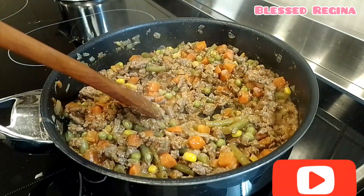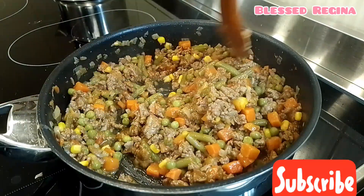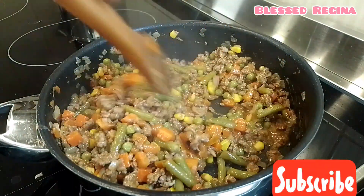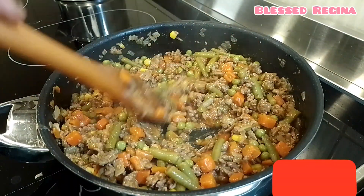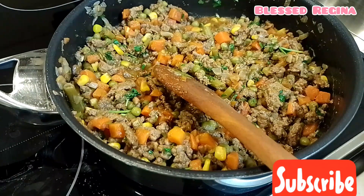Hello guys, welcome back to my channel. In case you are new here, my name is Regina. Today we are making this easy and quick minced beef stew. Make sure you give the video a thumbs up, so let's get started.